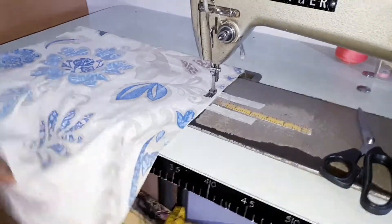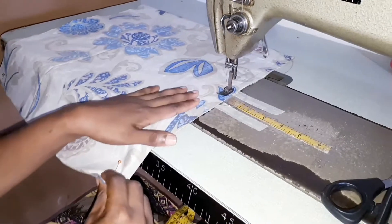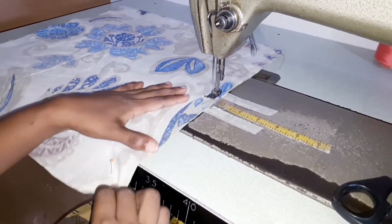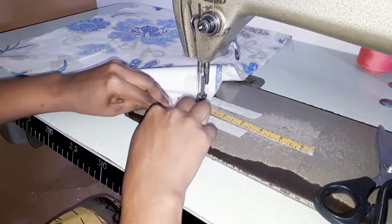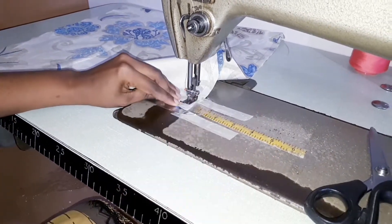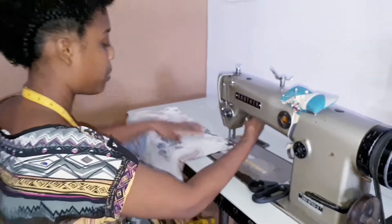Remember when you're sewing to do that back tuck when you start and when you finish, so that your thread is not easily unraveled. We'll be closing up the sides, and then you're going to step over to the other corners and do it as well.